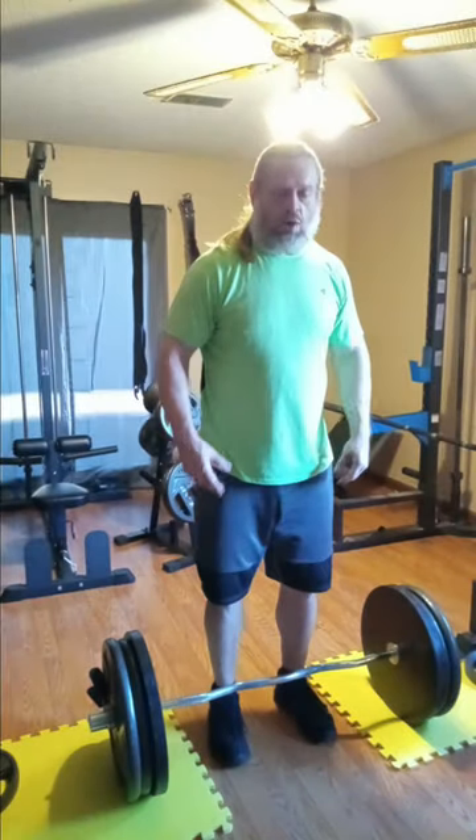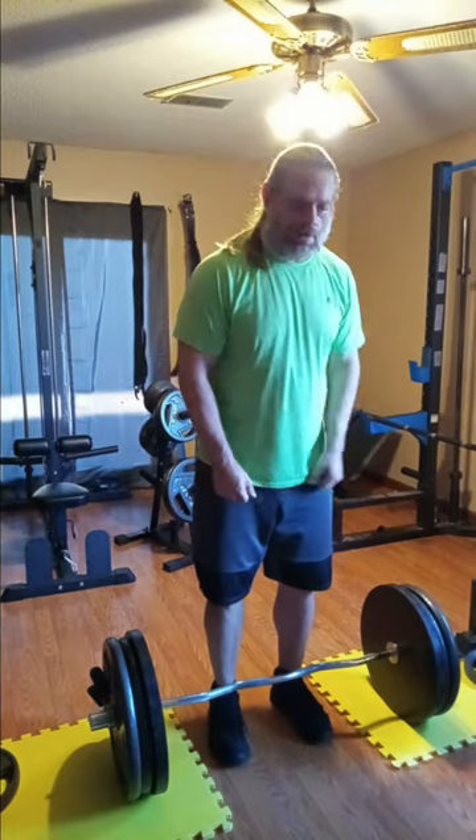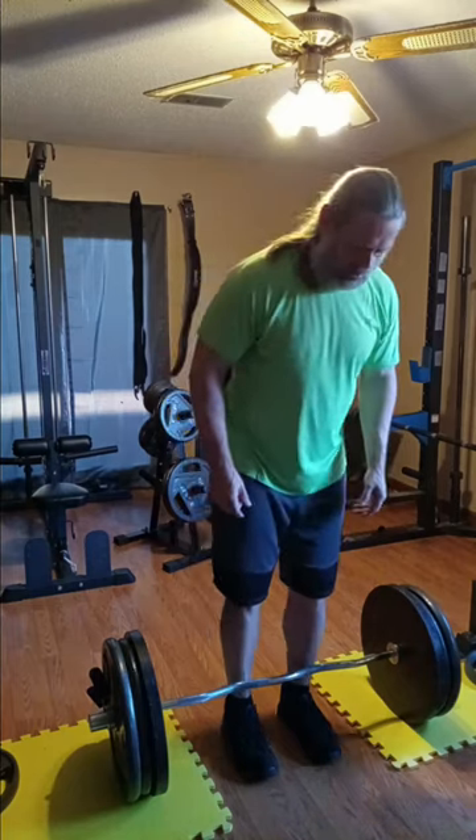We're going back down to 285. I hope to get four reps. It's going to be a pause set — yeah, you know what we're doing.